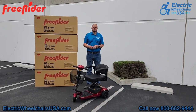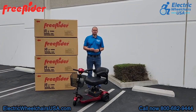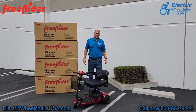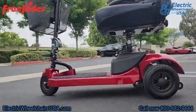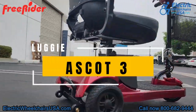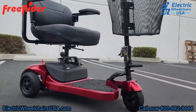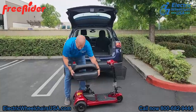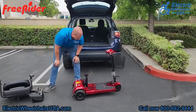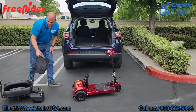Welcome to the Electric Wheelchairs USA Mobility Experts channel. We're at Freerider's corporate headquarters and in today's video we're going to go over the Ascot 3. This is a portable three-wheel mobility scooter that is more affordable. It can be broken down into five more easy-to-manage pieces without the use of tools, and also reassembled without the use of tools.